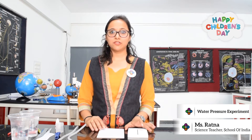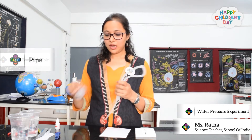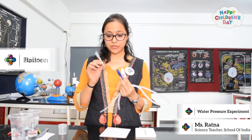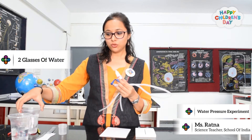Today we will do an exciting experiment about water pressure. For that we need a thick thermacore, a thin cardboard, a pile, a box with a hole, a small box, a red ink bottle, a balloon, a pipette and a scraper. Also, you will need two glasses of water.